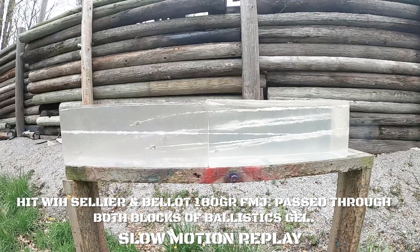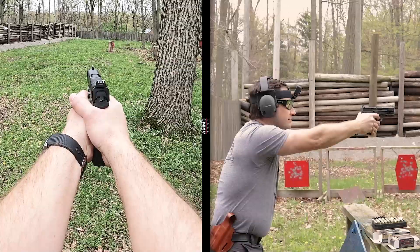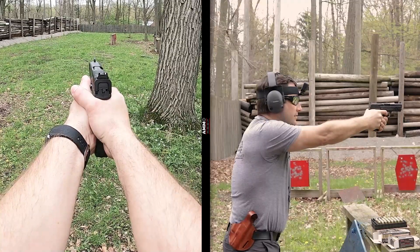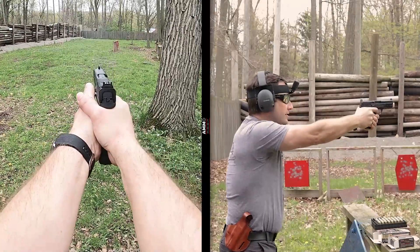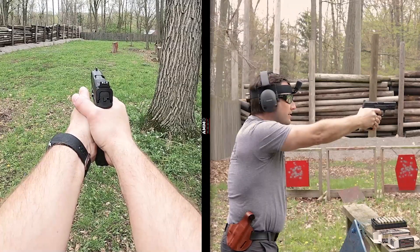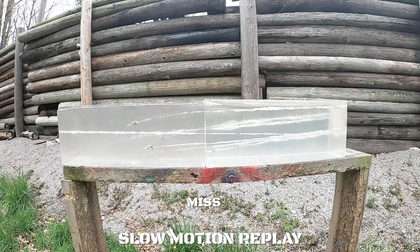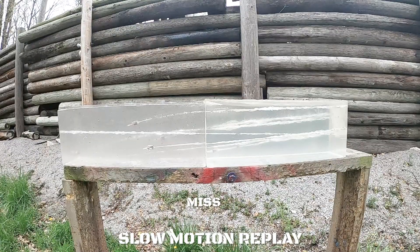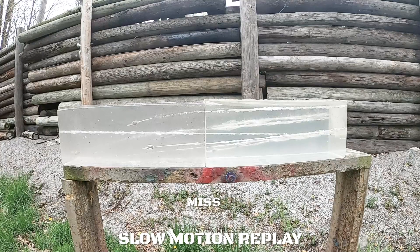Good shot, Phil. He looked under it. That one looked like it was dirt. Game.